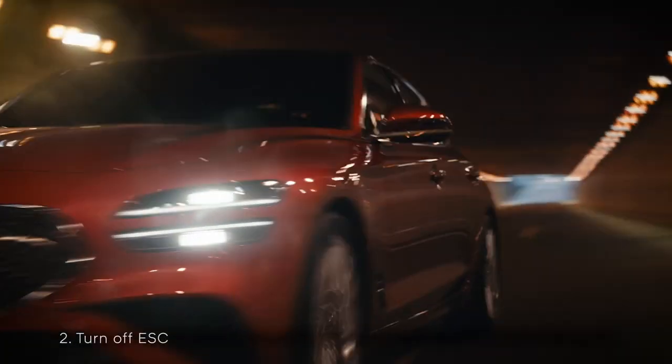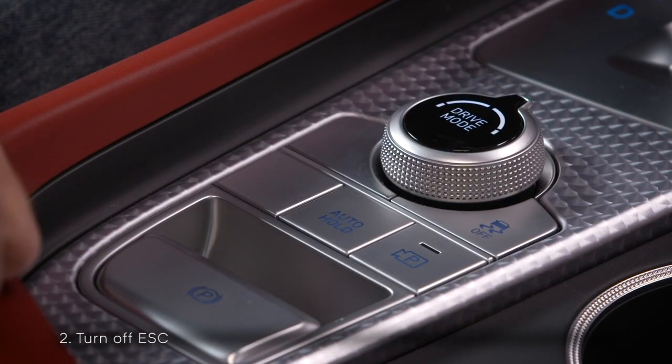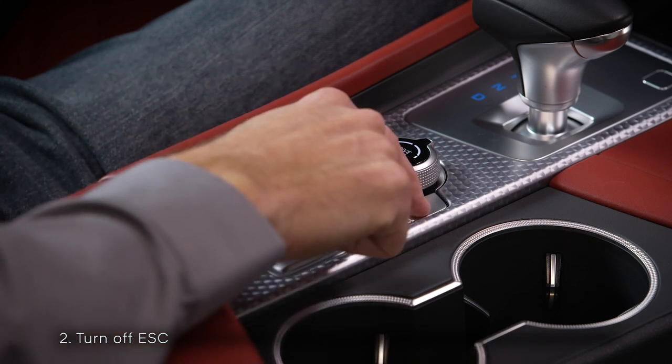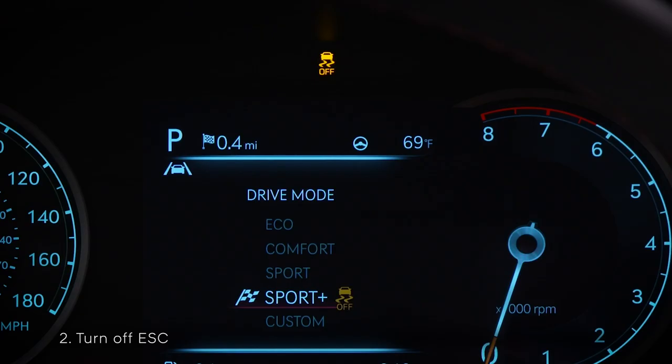Next, turn off the electronic stability control system. In Sport mode, press ESC off once to turn off traction control, then press ESC off again for more than 3 seconds. In Sport Plus mode, simply press ESC off for more than 3 seconds. The ESC off indicator will illuminate on the instrument panel.